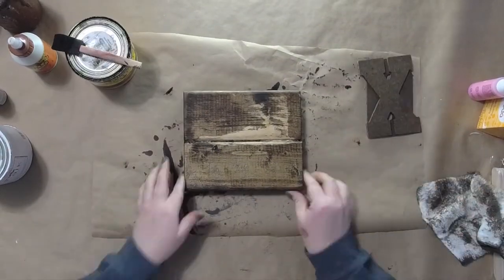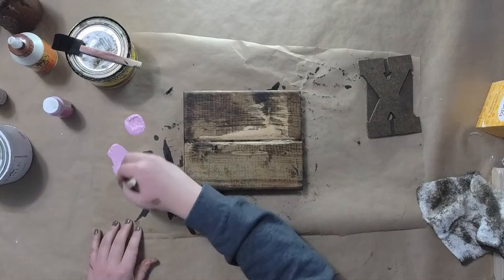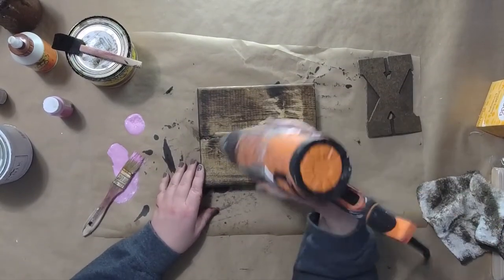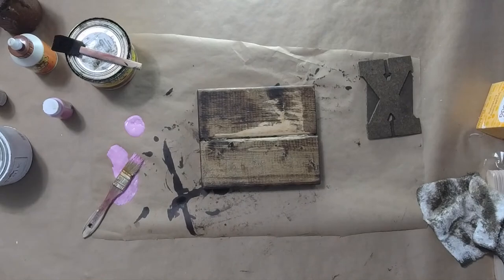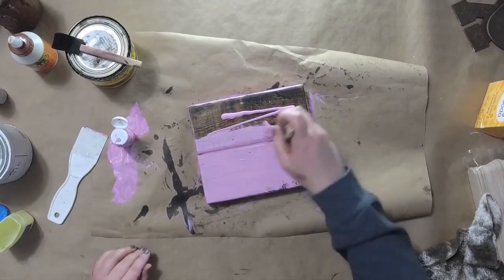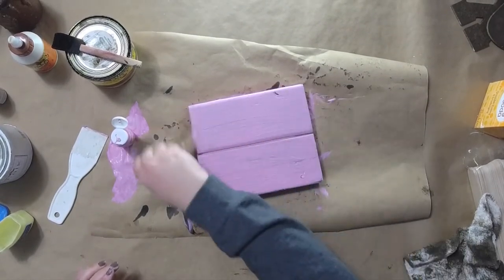Now I'm going to set that aside and paint my 2x4s. I'm using this pink color from Apple Barrel — just any pink color you like, or really any color you want; even red would look pretty. I'm going to make sure the stain is nice and dry before I start painting. I'd recommend staining and then painting the next day. I already did the other side, so I'm just going to apply the paint over here the same way.